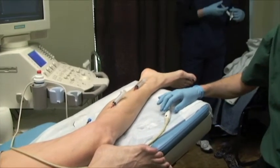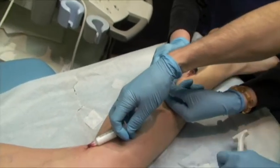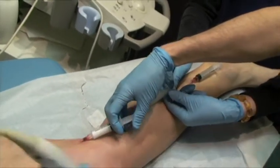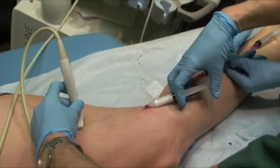Raising the leg to about 20 or 30 degrees. I will then place the ultrasound probe right over the perforator vein.